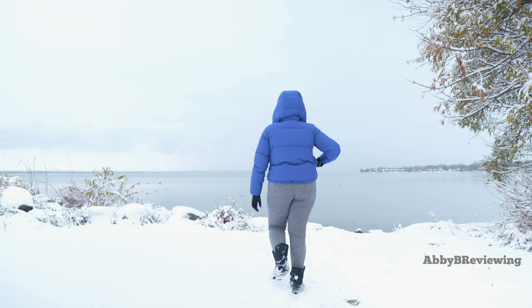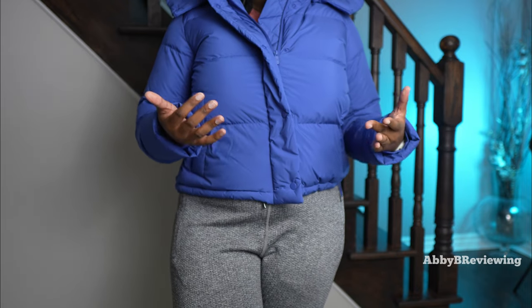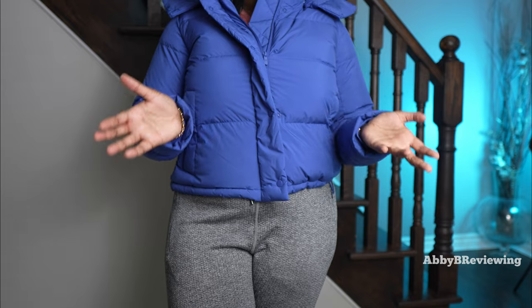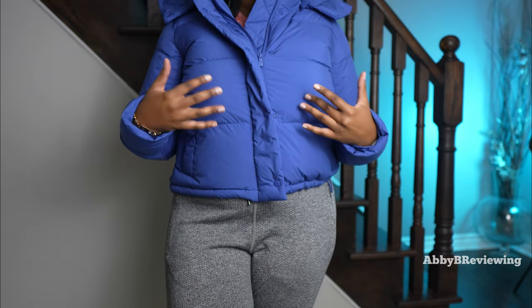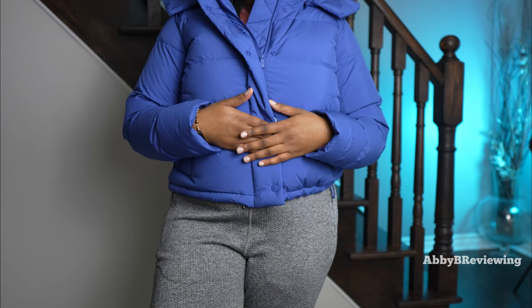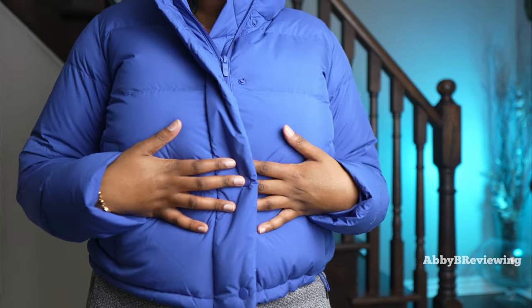If you really like an oversized fit, stay true to size. If you want to layer a lot — like heavy knit sweaters — I'd also recommend staying true to size.